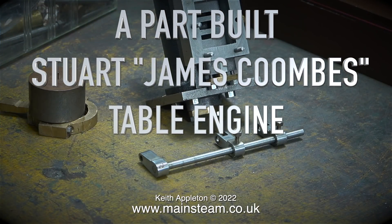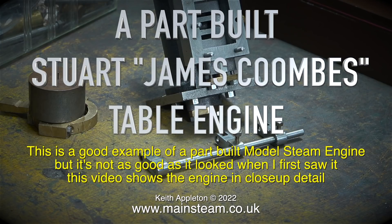A part-built Stuart James Coombs table engine. This is a good example of a part-built model steam engine, but it's not as good as it looked when I first saw it. This video shows the engine in close-up detail.